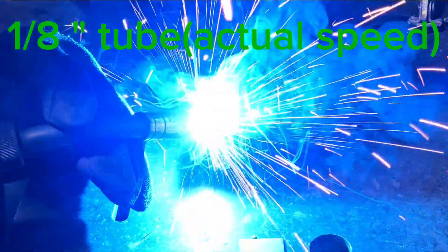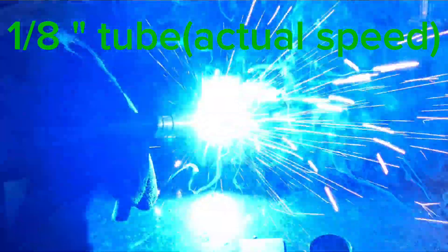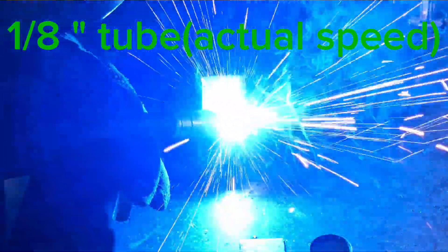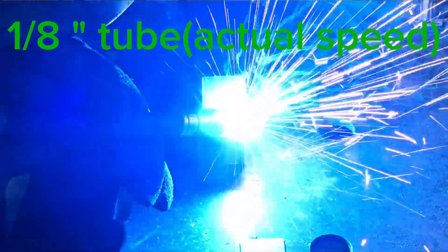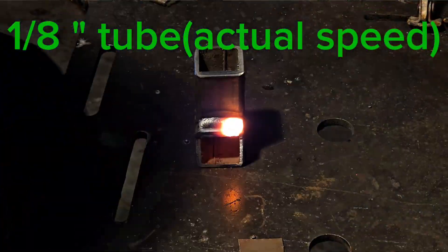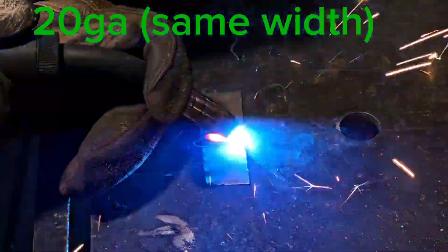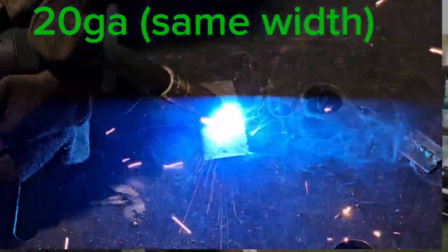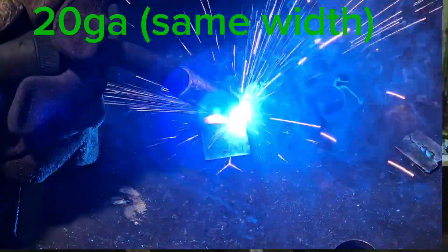The next tip is about movement speed and pattern. You're going to be moving significantly faster with thin metal than with thick metal. With thick metal you go low and slow to let the weld heat up and penetrate. With thin metal, as soon as you strike the arc you're almost already getting fusion — you just need to be there for a second and keep moving.